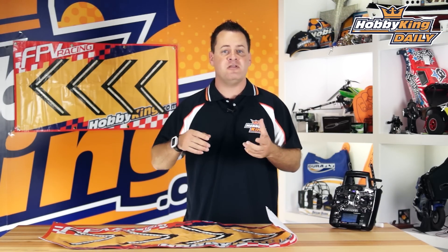Chris from HobbyKing.com here, and today we've got some LED signs to talk about. These were designed for FPV racing, whether it be multi-rotors or RC cars, and they were designed to show up on camera. This is perfect for tight courses or bigger courses where you're running at high speed and don't know what direction to go for your next gate.